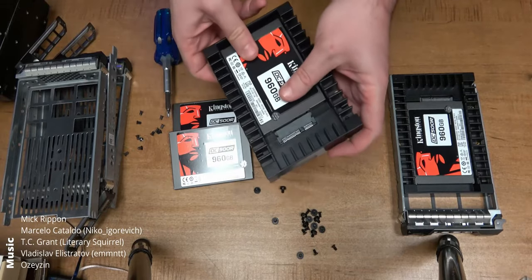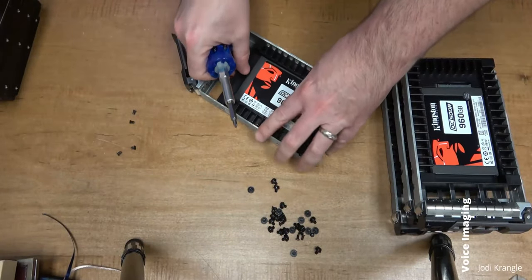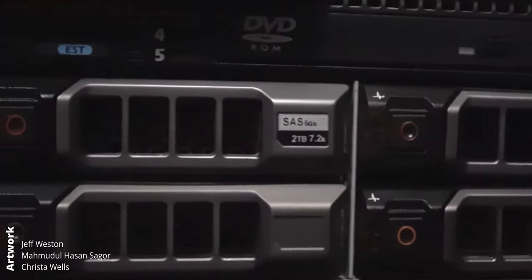So it was time to install them, and I bought 8 2.5-inch to 3.5-inch adapters that'll match up nicely with the server's backplane, since the Dell trays only support 3.5-inch drives. Firing up the server with the SSDs, all appears to work great, but all the drives are flashing an amber light.